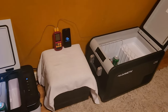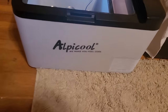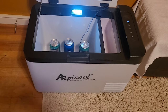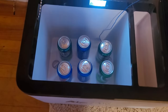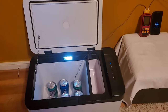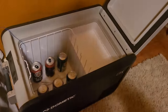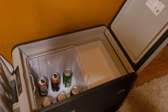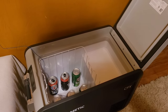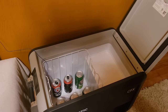So here's the two coolers. The Apicool — I've had this one for about two years. It is a 26-quart cooler. I have six cans of beverage on the inside of it. And this is the Dometic CFX 335, which is an $880 cooler. It's a 38-quart, 12-volt and 120-volt cooler.